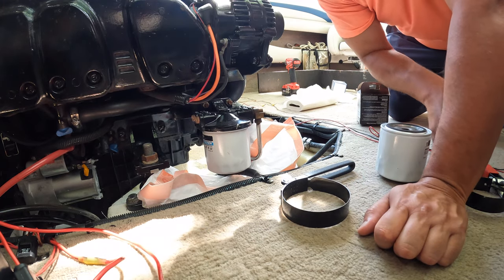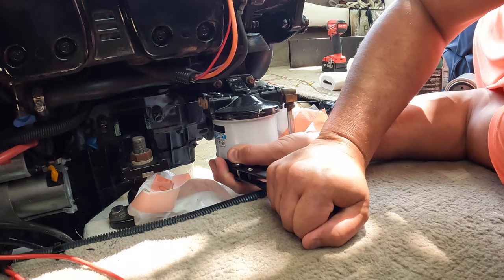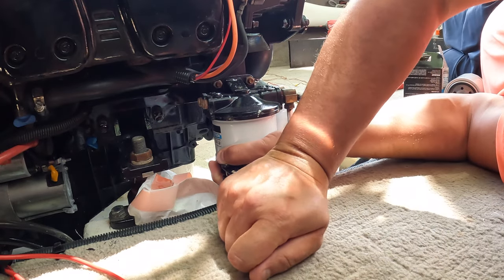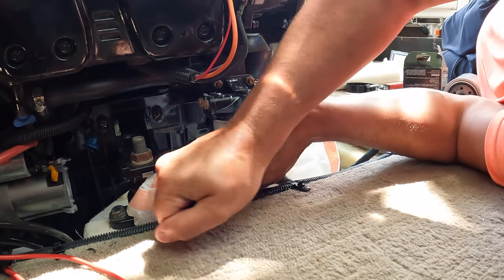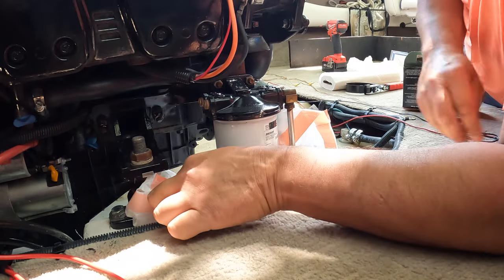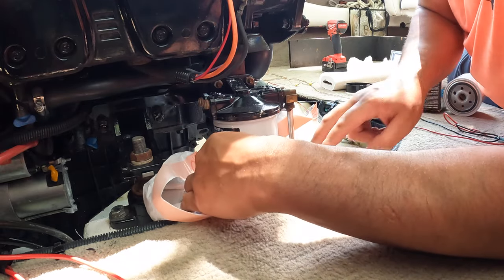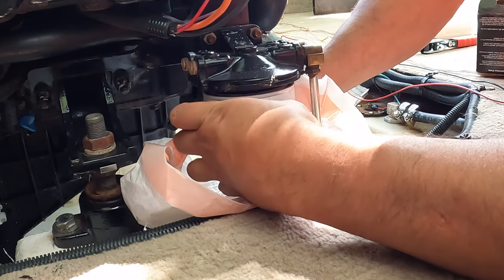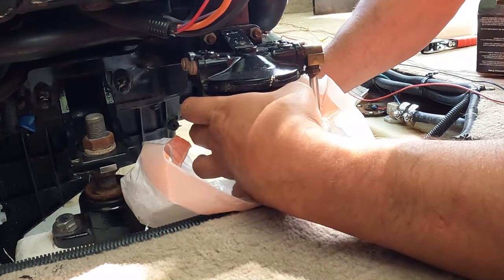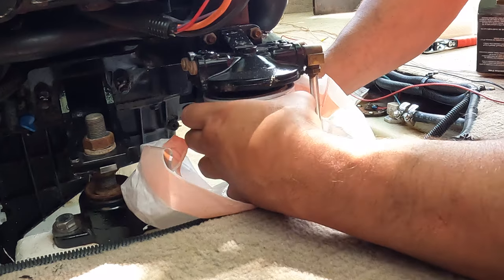You want to be very careful working with gas obviously because it is flammable. Now that I got it loose I'm going to make sure my bag is ready to catch all this fuel because it's going to run. Smells like gas — try not to drop it because it will spill.